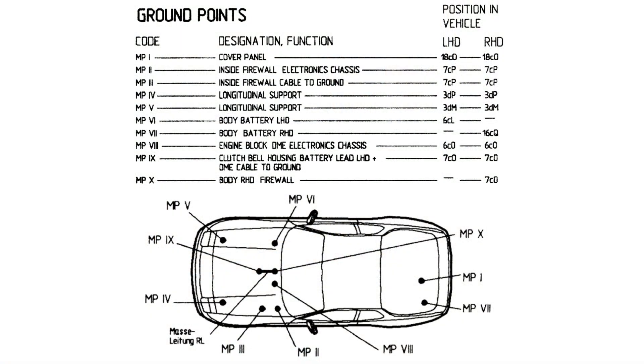The electrical systems on the car use the vehicle's chassis to ground and complete the circuit for a variety of components, and as a result there are a number of different ground connections around the car, so let's take a look at their locations.